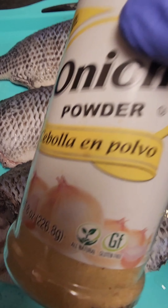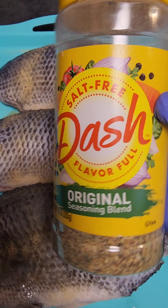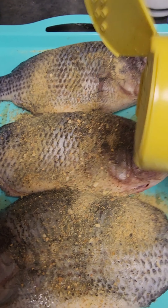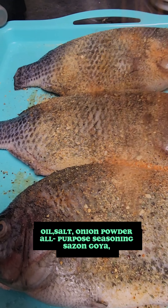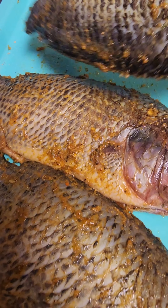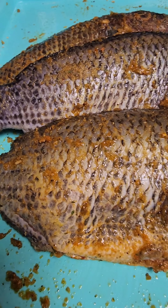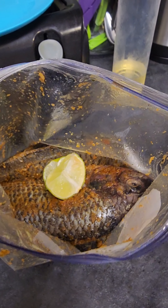I add some salt, then some onion powder, then some all-purpose seasoning powder — this is a salt-free seasoning since we already added salt. Then I add garlic and parsley flakes powder with some Goya seasoning powder. I try not to add too much salt because I'm still going to make a spicy stew to go along with the fish. I give it a good rub so the seasoning sits on the fish, then let it marinate for about 30 to 40 minutes in a zip-lock bag.